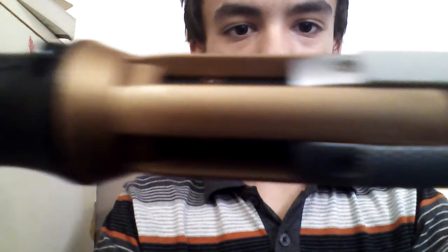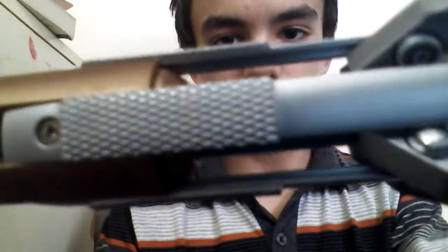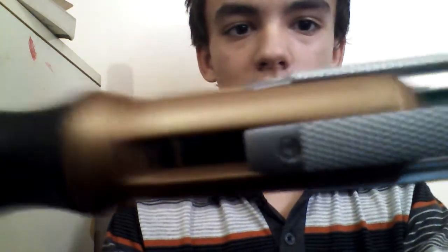When you open it, it shows off this dark green power thing right inside here. You can even see the cables and wires in there.